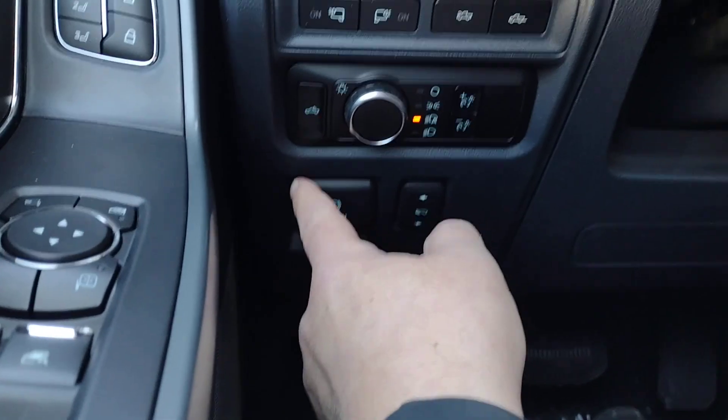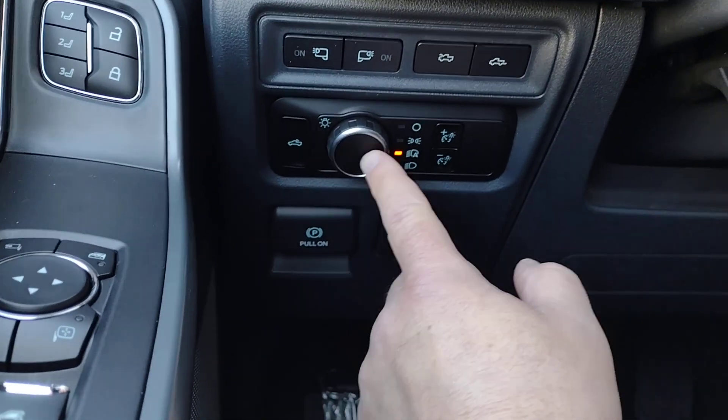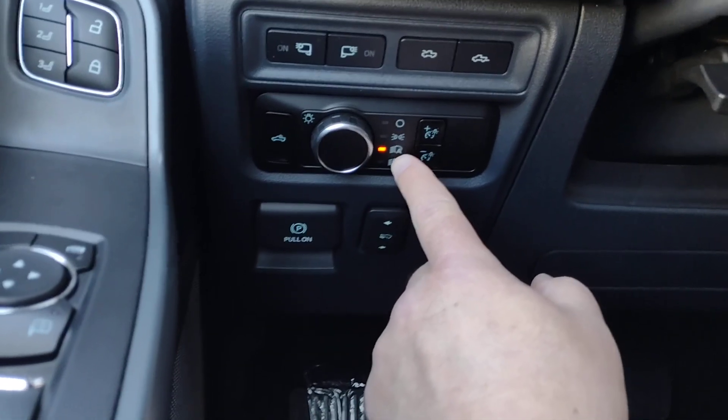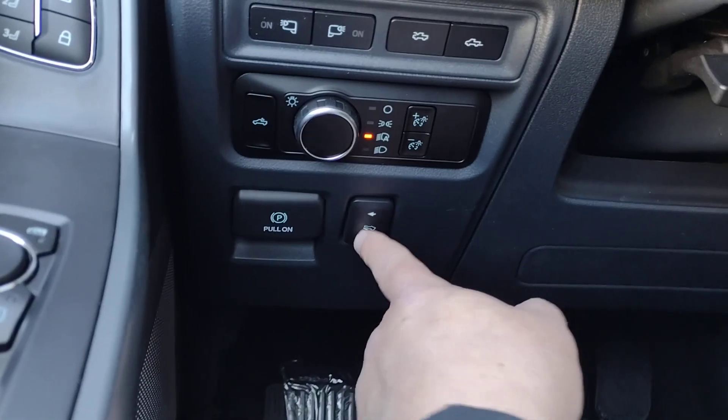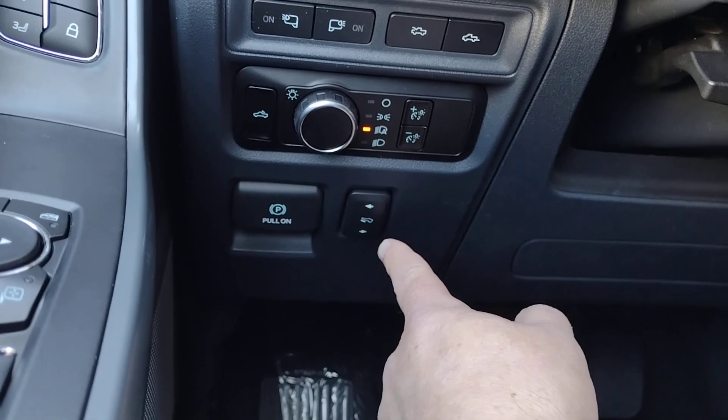Down below we have our headlamps — they're in the A for the automatic position — the panel dim switch, and you can even move the pedals to adjust to the size of your legs.